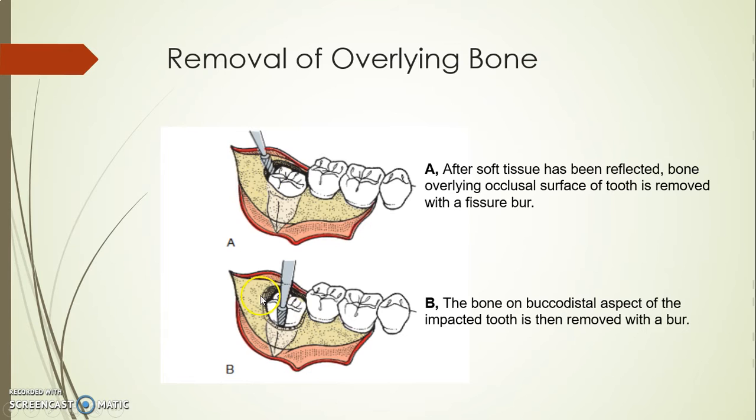Once I remove the coronal bone, I go to the buccal and go down till I reach the level of the cervical line of the impacted tooth. Now I'm going to do some ditching movement — like pushing the bur between the tooth and the surrounding bone along the cervical line — just to create space.